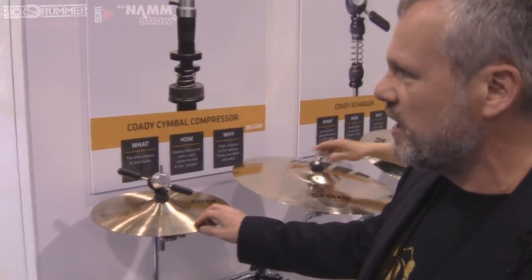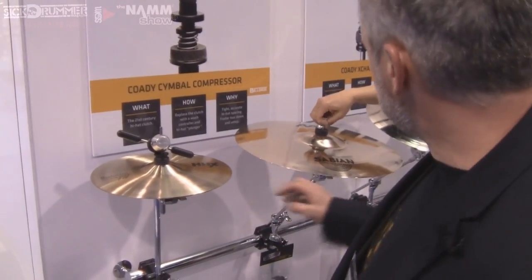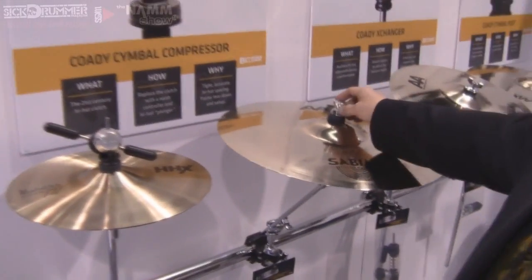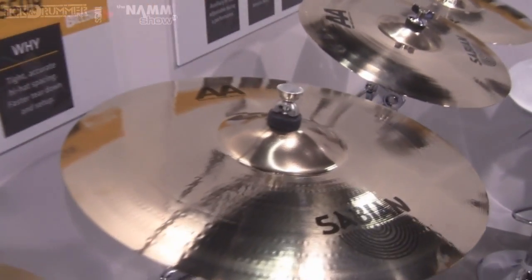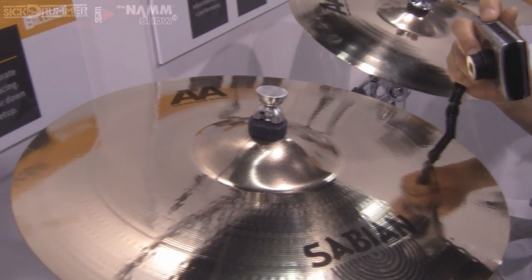This one has got the most traction of our newest products. It's been out for about six months. This is called our Kodi Cymbal Topper. The idea was to make a quick release cymbal topper replacement for a wing nut that would not wear out.